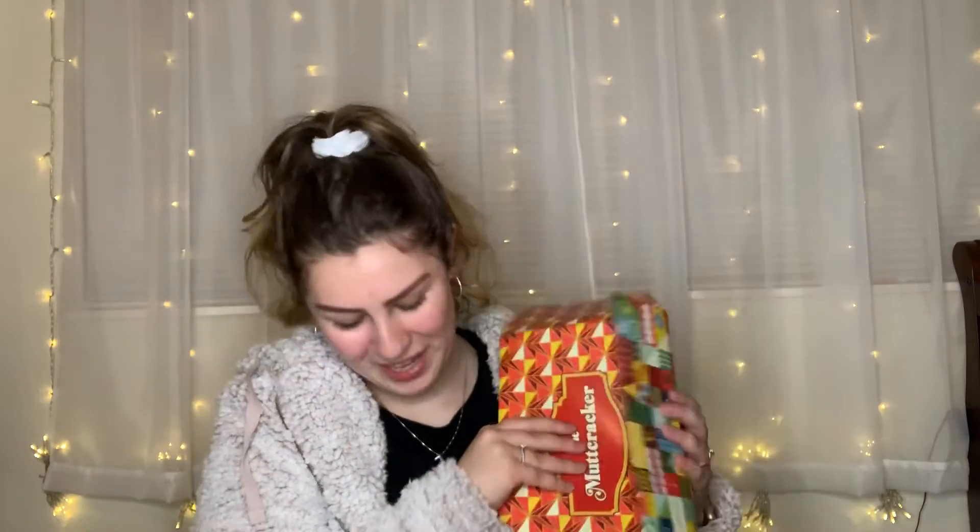So that was everything in our December 2019 BarkBox. We have a link down below for a free first month of BarkBox, a link for Function of Beauty, and one for Chatbooks. I actually just got my last Chatbook — I ordered three and have them all now — so I'll probably be doing a review of them soon, I actually really love them. Go ahead and leave us a comment down below, please like and subscribe, and we will see you guys in our next video.